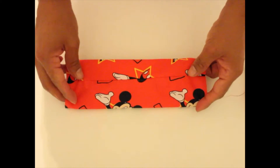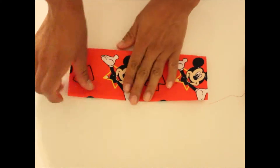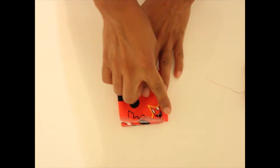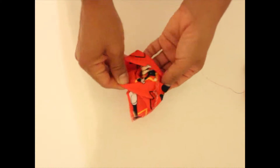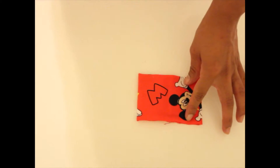Then I turn it inside out to make the rectangle and I find the place where I would like the front of the bow to be. I centered it, fold it in half, then stitch across. Once I stitch it, I use my shearing scissors again and turn it inside out and I have this bow rectangle.